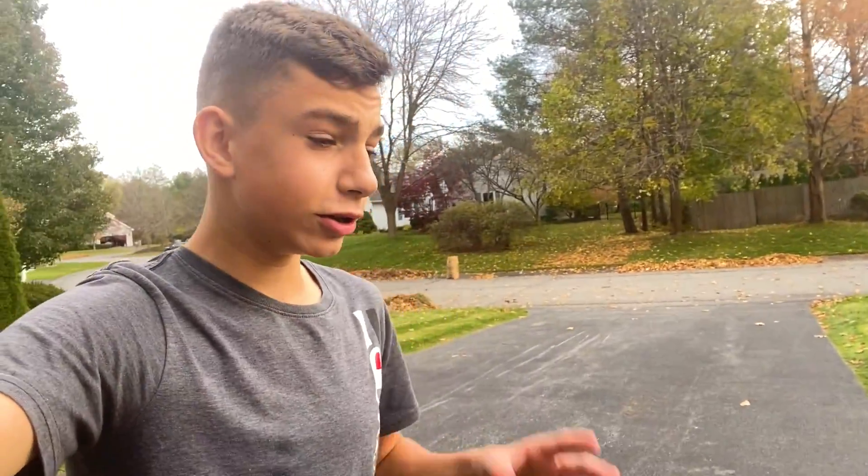I also have my GoPro so it's going to be easier to talk. You guys can actually see the full GoPro effect and see what it looks like from my POV. I also have some clips from my phone without the GoPro POV.